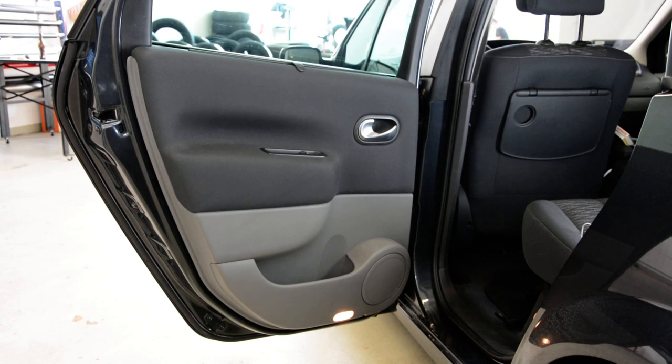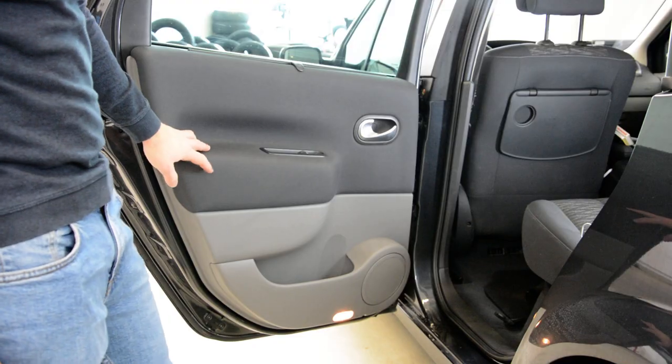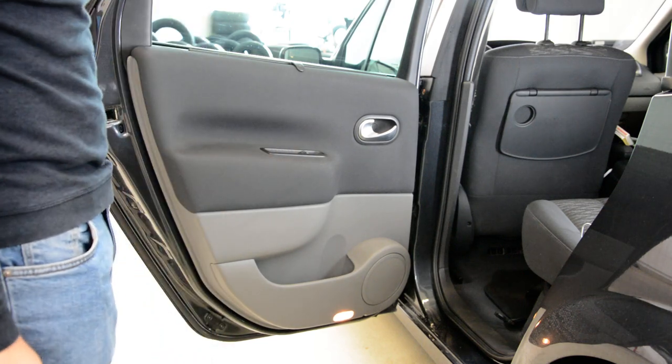Hello everyone! In this short video I will show you how to remove the door panel. This is a Renault Megane from 2007.